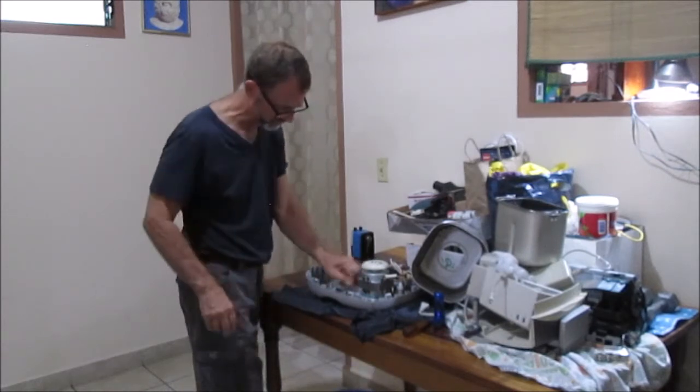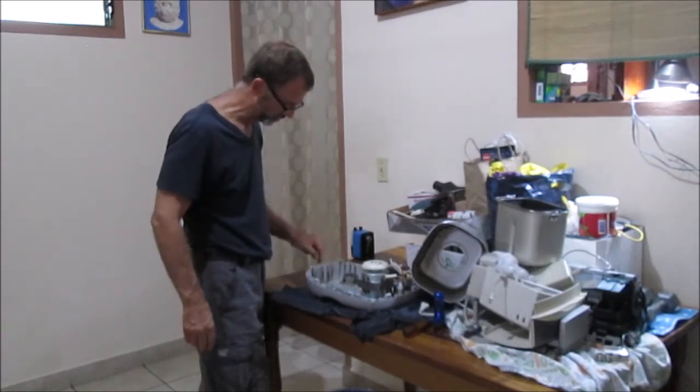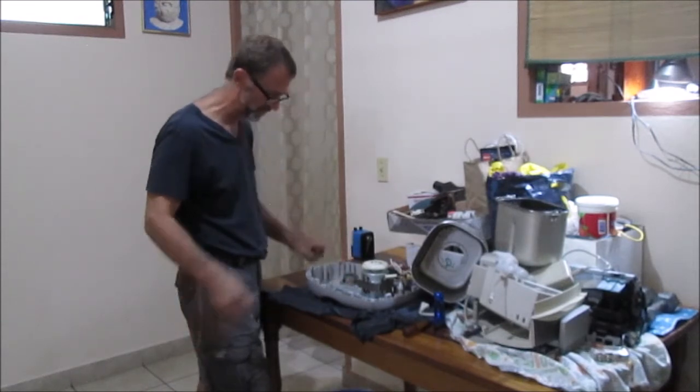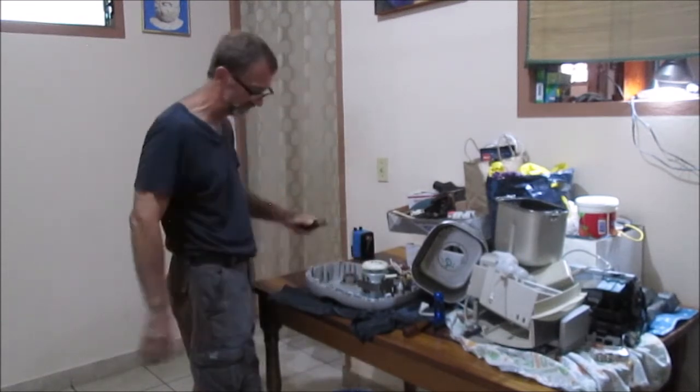Next step - this is where your dry belt is. Now what the hell - it's inside. I made my modification inside, on the dry belt side. I do see here...